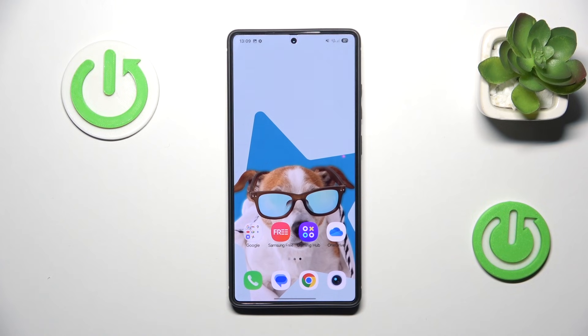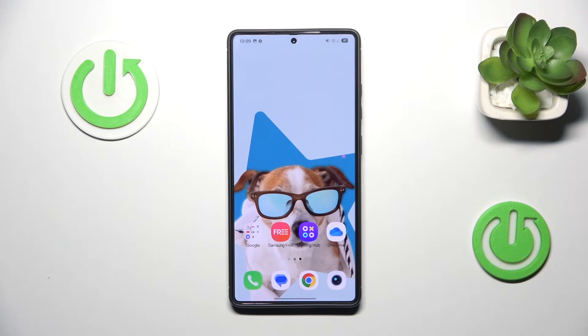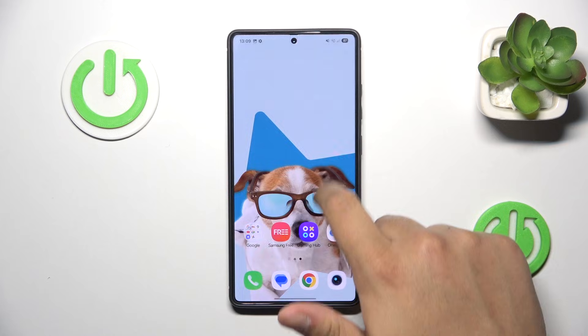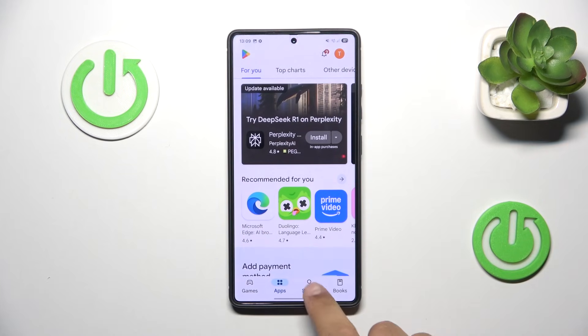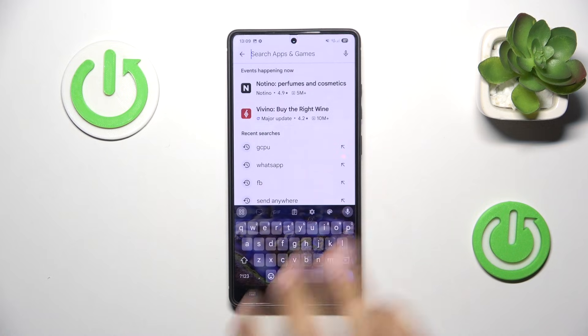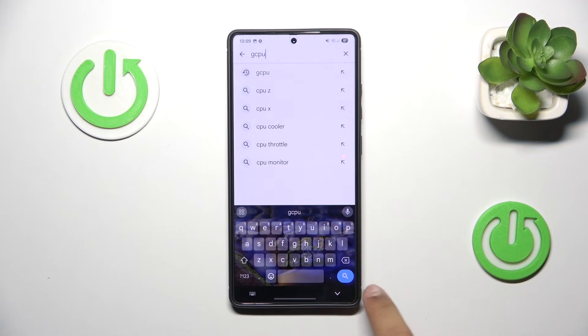In this video we're going to find out how to check your battery temperature on Samsung Galaxy S25 Ultra. First, I would recommend opening up your Play Store and finding your favorite diagnostic app, or just use the one that I use, which is gCPU.